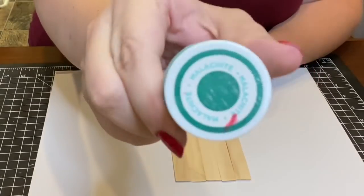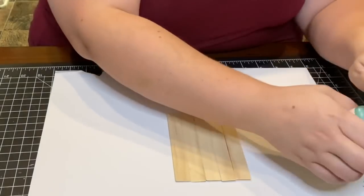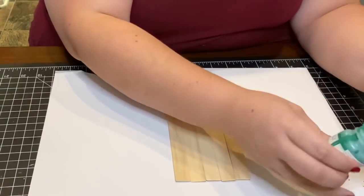Once the back of my ornament was dry, I used Waverly paint in Malachite to paint the entire back piece.